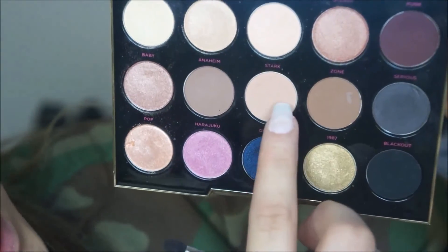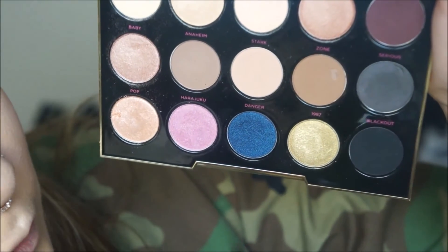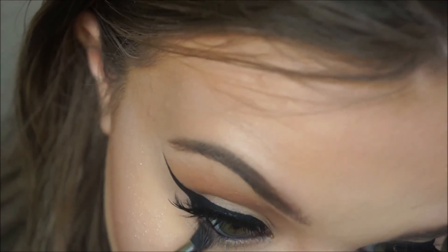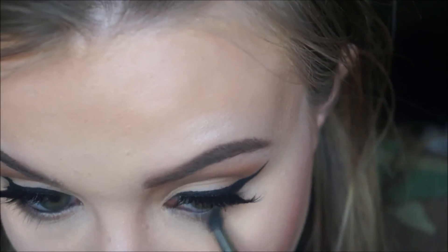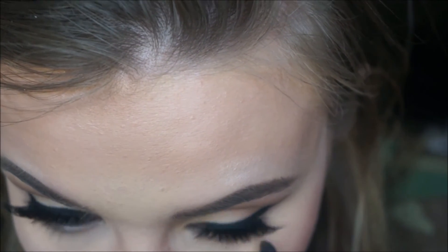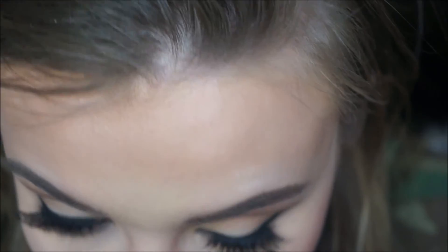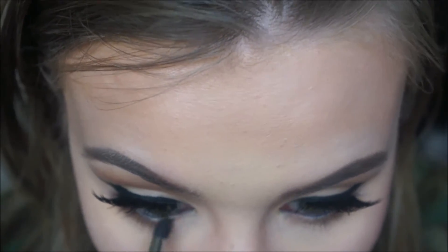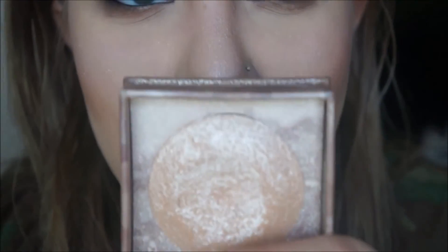I'm gonna take some Stark and Zone mixed together on a Morphe M169 brush and just slightly smudge that under my lash line. Then I'm gonna take some more of that Luminous on a MAC 217 and apply that in the inner corner.